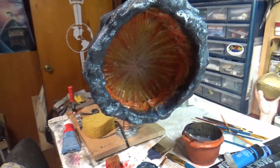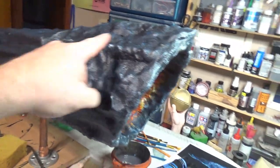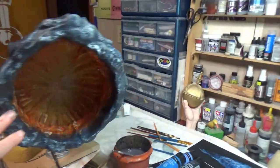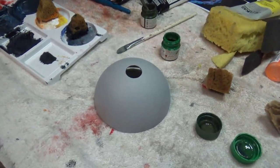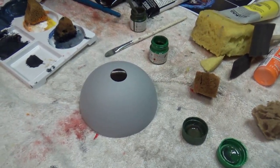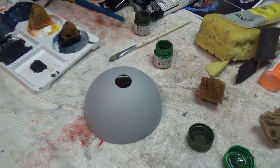I've started highlighting the outside and this is going on very well, but I don't want to get carried away with it just yet. So I'm going to turn my attentions and start working on the planet below — this is what's going to sit over top of the plumbing on the base.